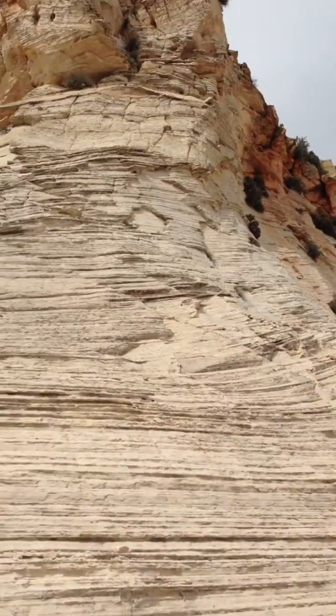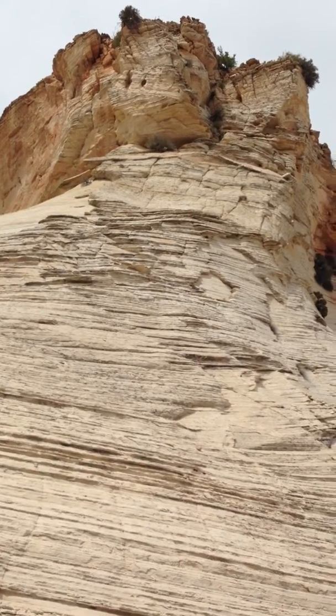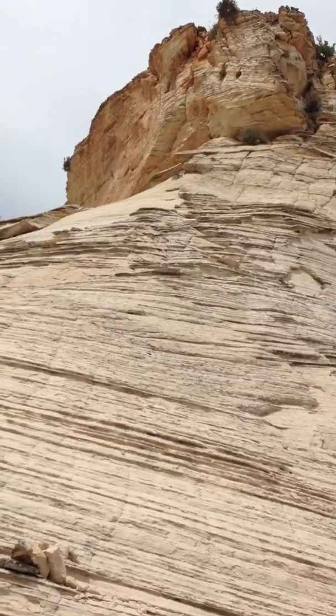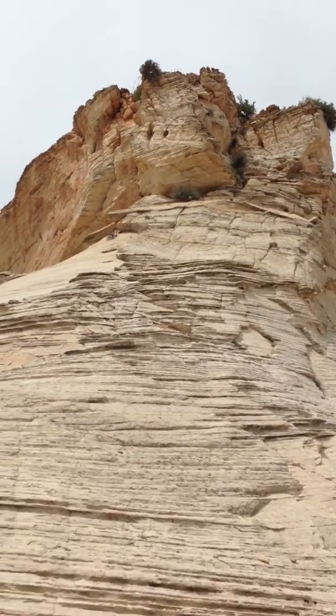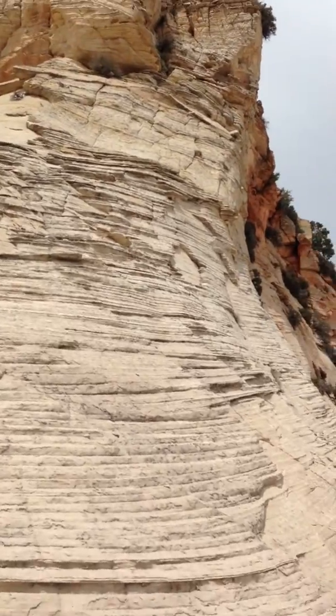It looks like you can potentially scramble up there with a rope. This is very chippy and loose sandstone, so I'm trying to do it with a rope.